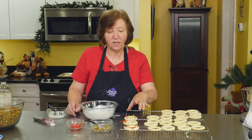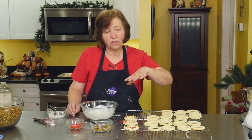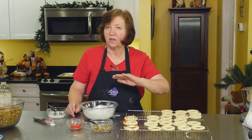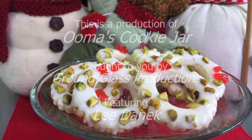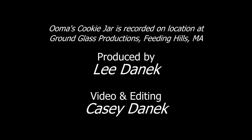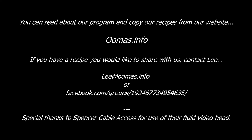Once the cookie is set, you can store them in either airtight containers or Ziploc freezer bags with wax paper in between, and they freeze beautifully two to three months. Hope you enjoy them. Thank you. Bye.